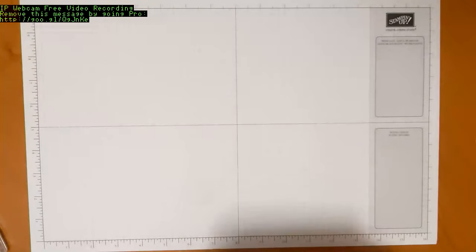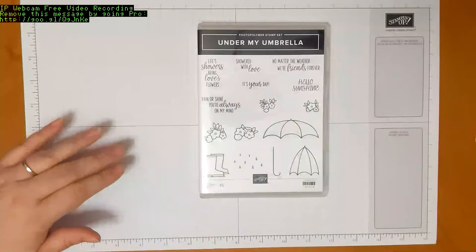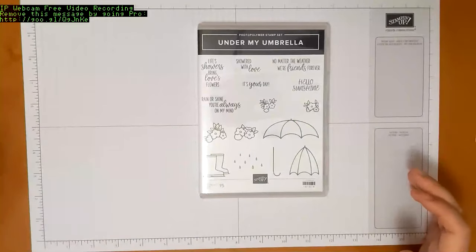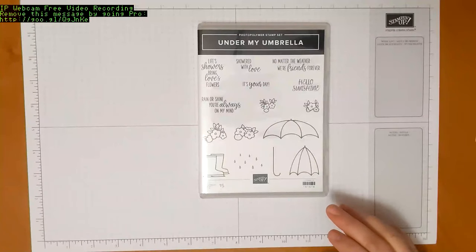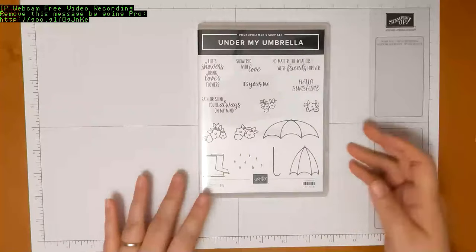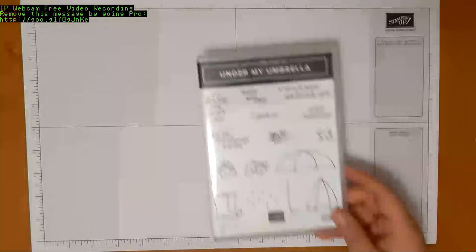For the first project I am going to be using the Under My Umbrella stamp set — that was the set I used to design this kit. If you don't have it, you can use whatever you have on hand. I will show some examples from some old retired sets just to show you how it all works.